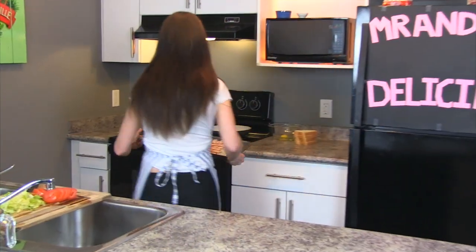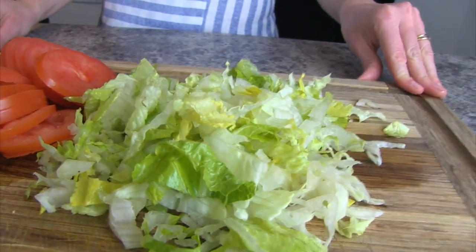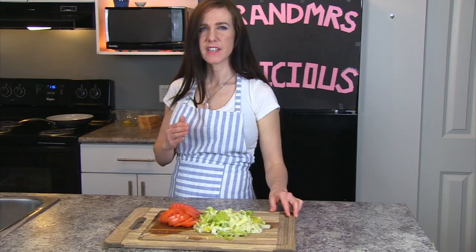Now we're just gonna throw this bacon weave into the oven at 350 degrees for roughly 20 minutes. While the bacon's in the oven, we're gonna chop our vegetables. You want some thinly sliced fresh Roma tomatoes for this, and then we want some finely chopped lettuce.